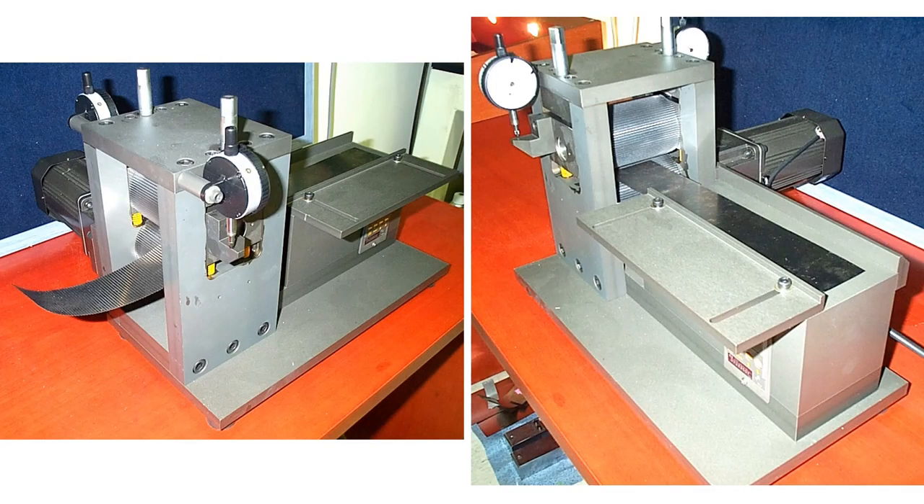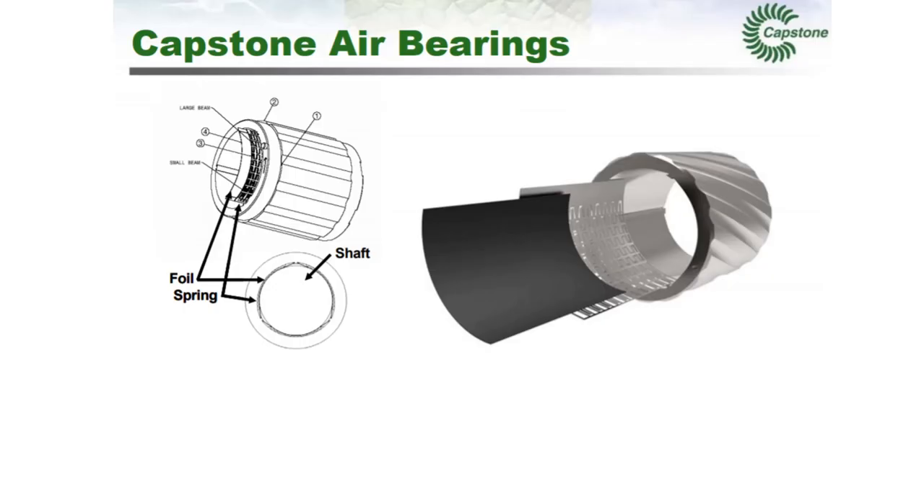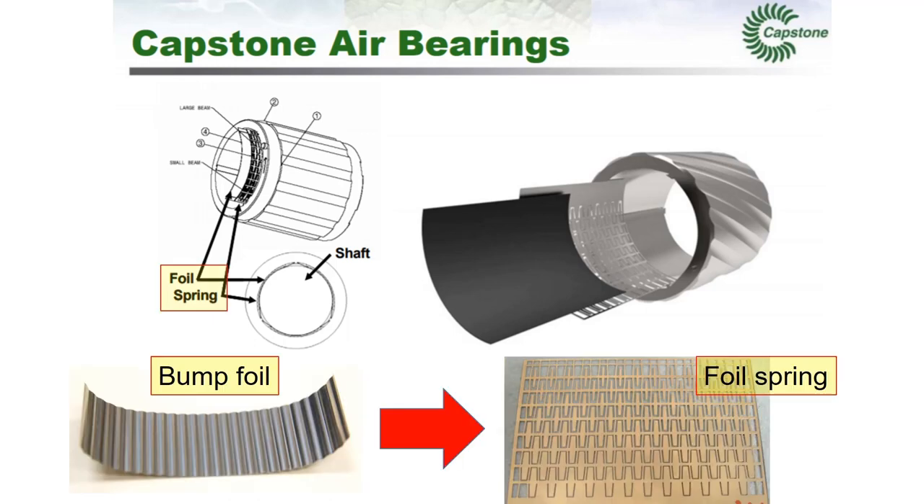There are other manufacturing tools to produce bump foils, as you can see from this figure. A company like Capstan replaced the bump foil with a foil spring, which is considered a more advanced geometry. Capstan's foil spring is less prone to plastic deformation under large loads.